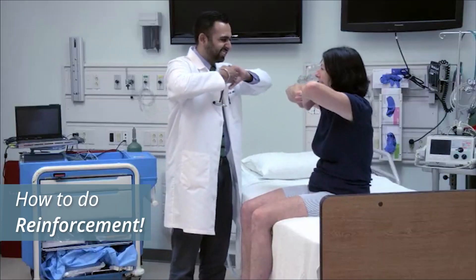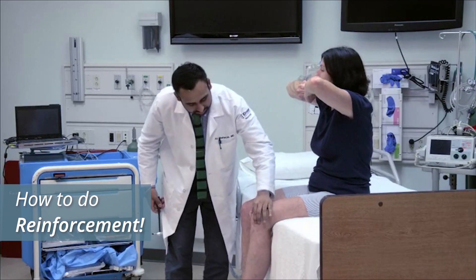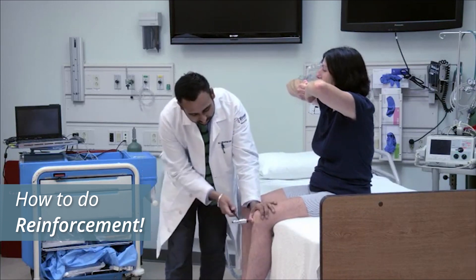Reinforcement may help when reflexes are hard to elicit. Have the patient clench her hands together and pull hard while you test the reflex.